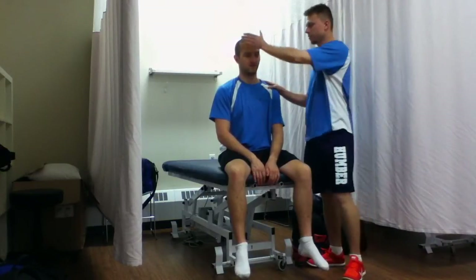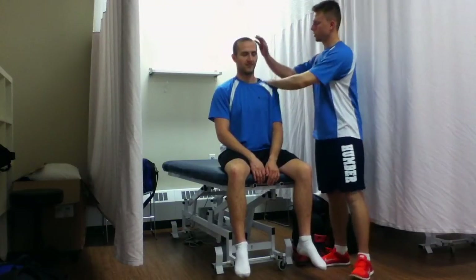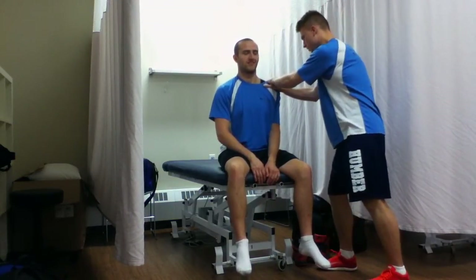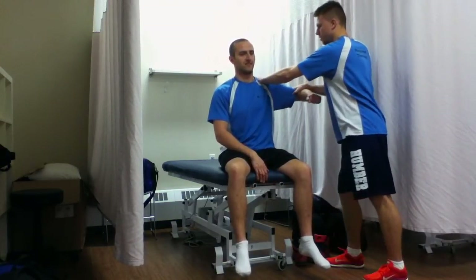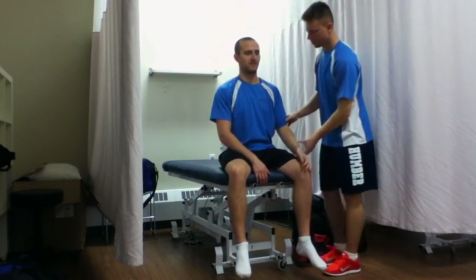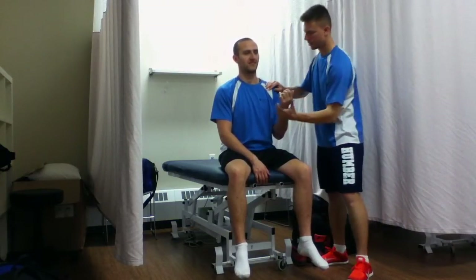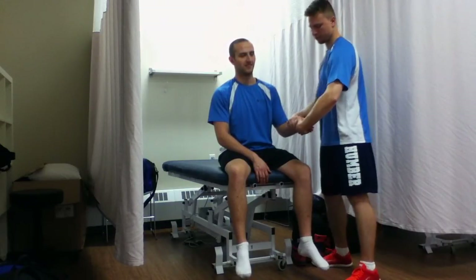Now we're going to test the myotomes. C1, C2 — good. C3 — good. C4, C5, C6, C7, C8, D1.